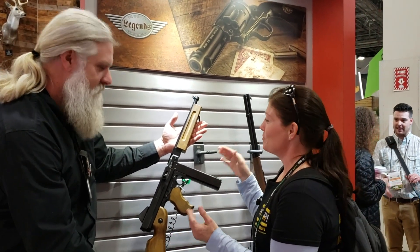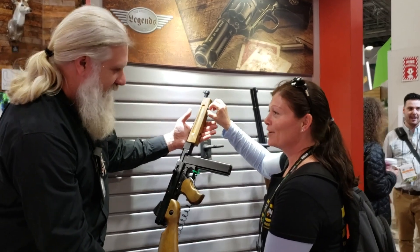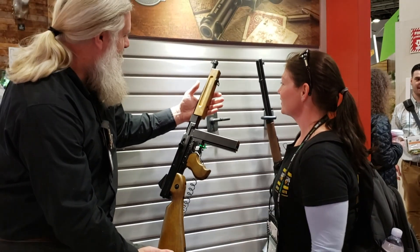There are so many guns that don't have this — I think that is freaking awesome. Yeah, the sling mounts.